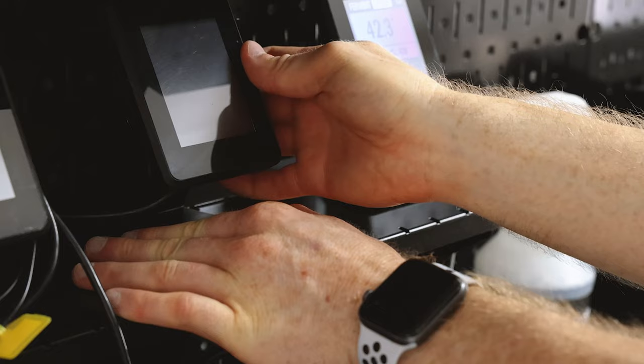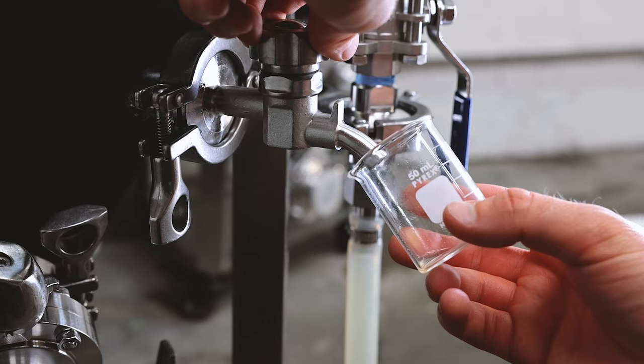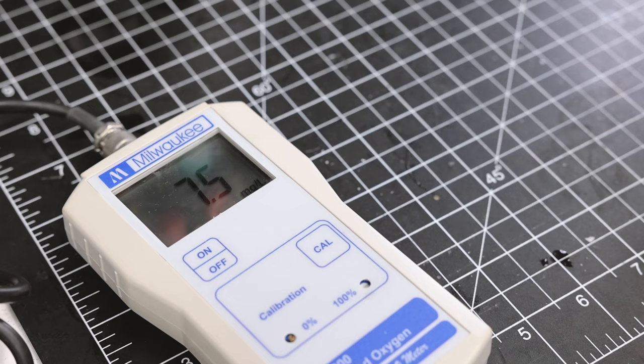For most beers, I like to chill the fermenter to about 2 degrees below my desired fermentation temperature, which for this IPA is 60 degrees, so I'm going to chill this down to 58 degrees. Before I add in the yeast, I'm going to take a small sample to measure the oxygen concentration, the pH, and also the original gravity.